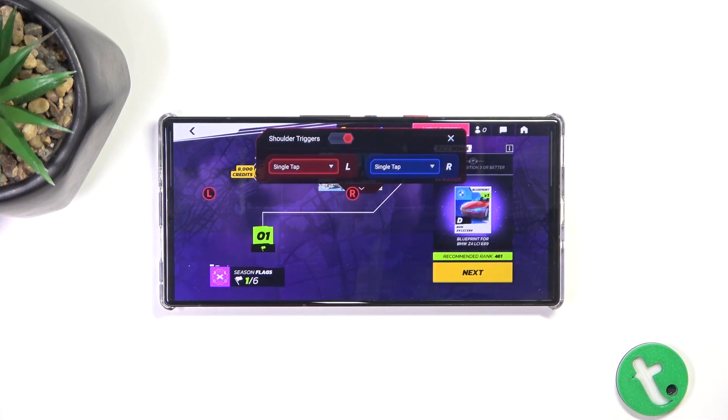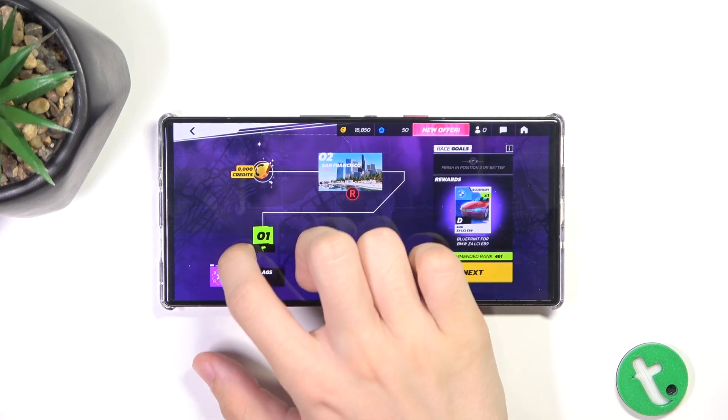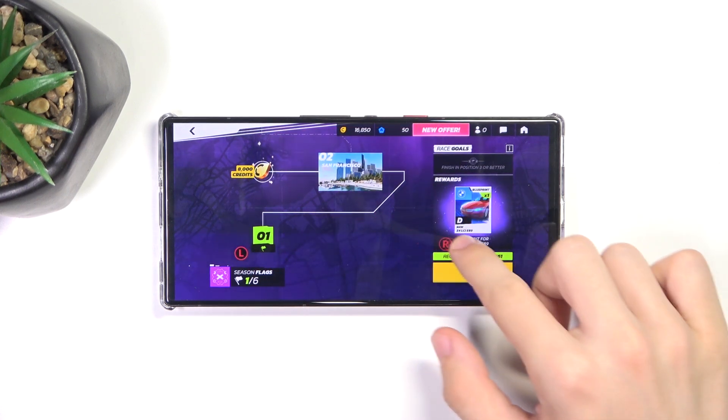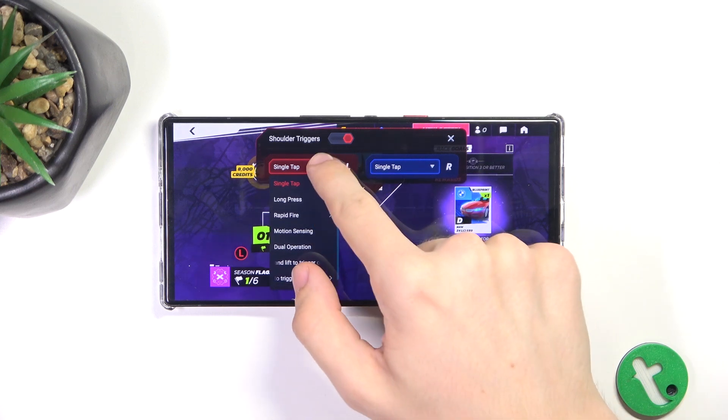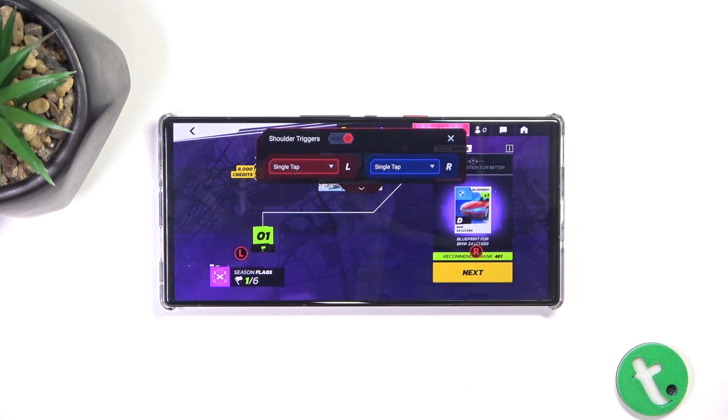You can enable them, then move their position — for example, here — and change their action. I'm okay with single tap.